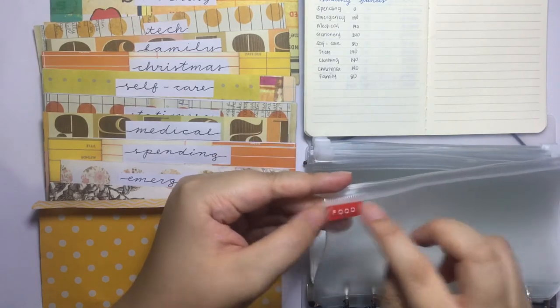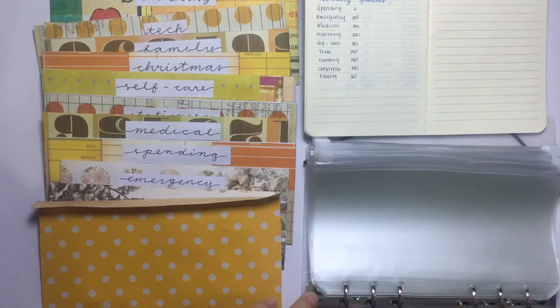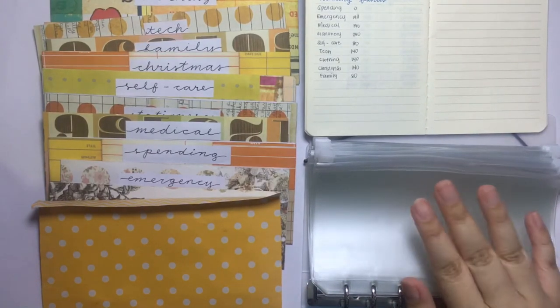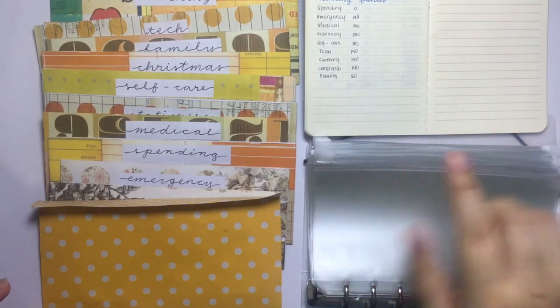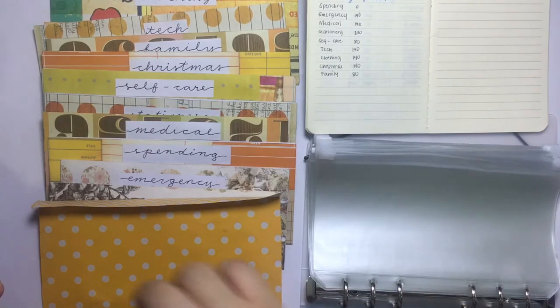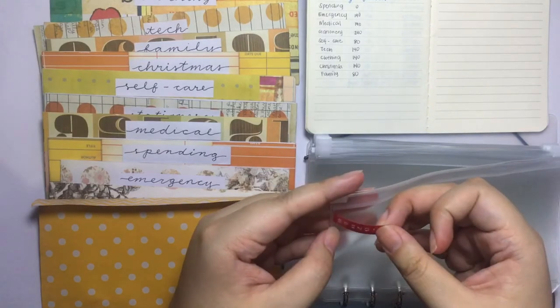I've kind of folded it but we'll just have to deal with it. For the next envelope it's going to be for miscellaneous stuff, so I'm not going to label it for now. For my sinking funds I have spending — I keep folding these things.